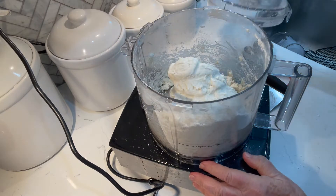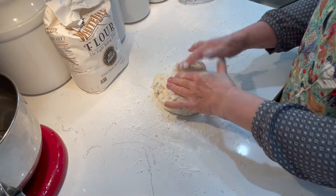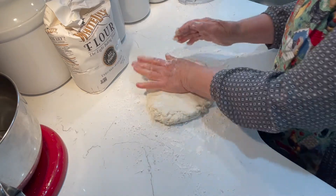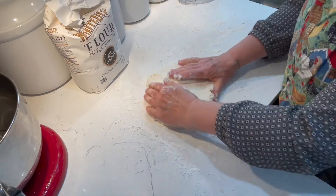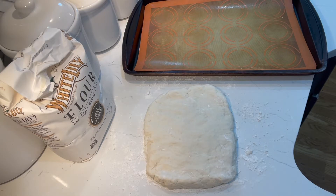Overworking the dough ruins your biscuits. On a lightly floured counter, press the dough out to about one half inch thick. Then get ready a silicone or parchment-lined pan for your biscuits.